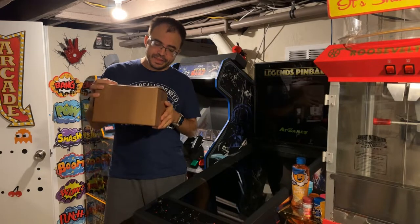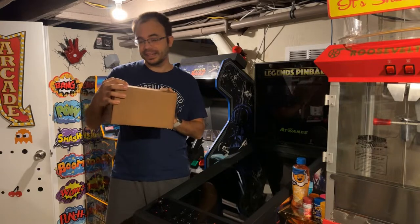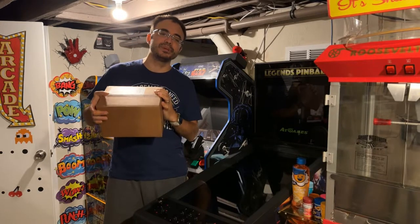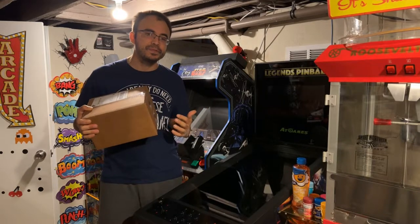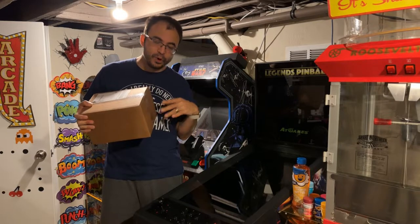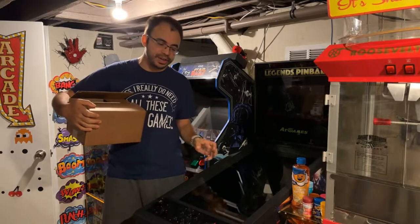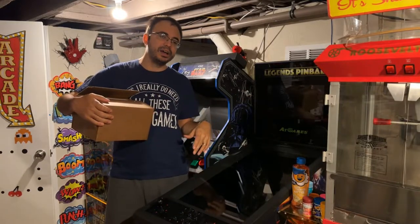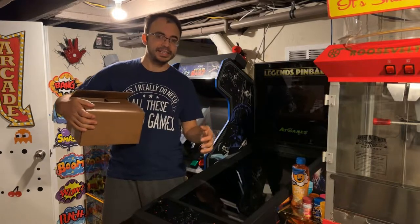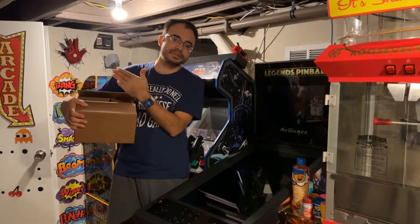Welcome back to another video. We just got a package from Cleveland Software Design. Philip Ellis over there does a lot of kits for virtual pinball machines, and he has a kit here for solenoids to put on your flippers. I wanted to add this to the Legends Pinball — even though I got the upgraded haptics from Buy Some Arcades previously, there was still something missing.